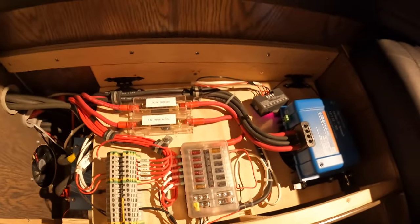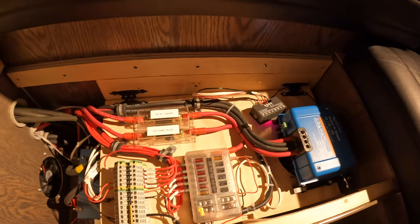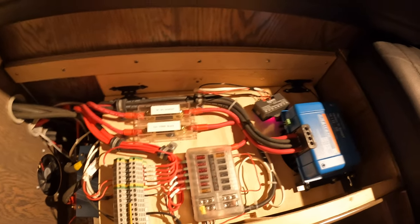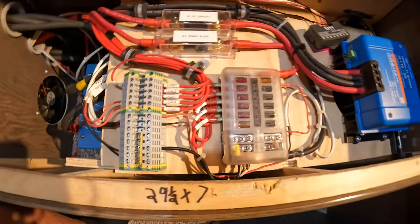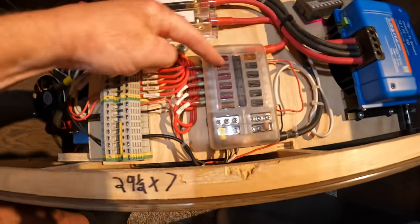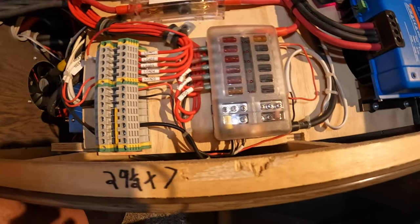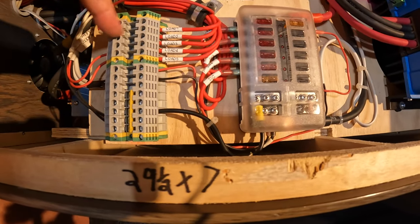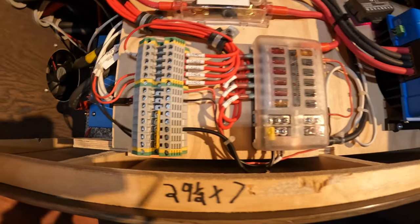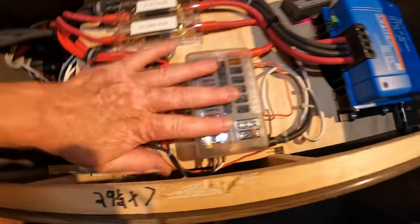If something happens — a problem with a light or a wire — I blow the fuse right here and I don't blow the fuse inside that wall cabinet. And if I want to run something else, it's pretty easy to just put them underneath these screws rather than fishing them up the wall. That's what this is all about.